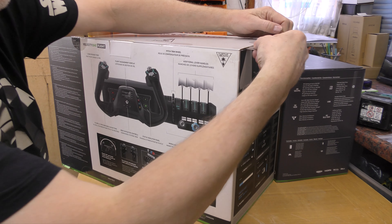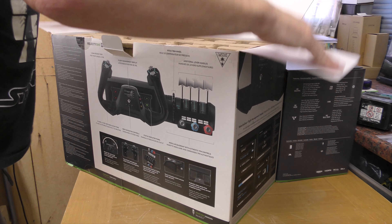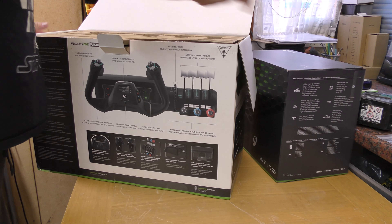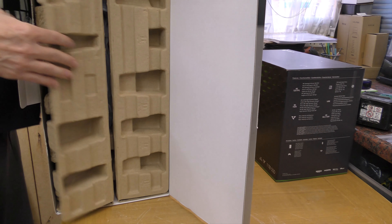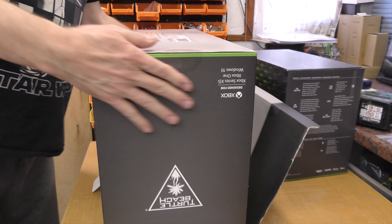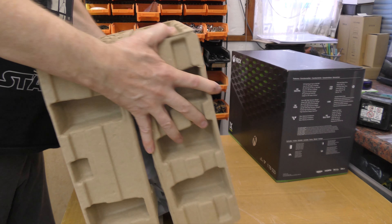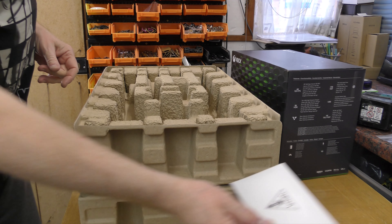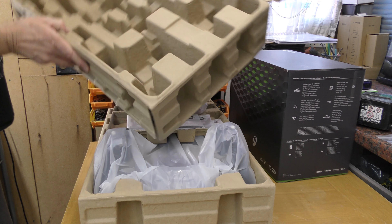Very heavy. Interesting — hidden in the back here of all this egg carton type packaging, we've got a little booklet. Oh, it's a pouch containing a booklet. I guess that all lifts out again — great packing.